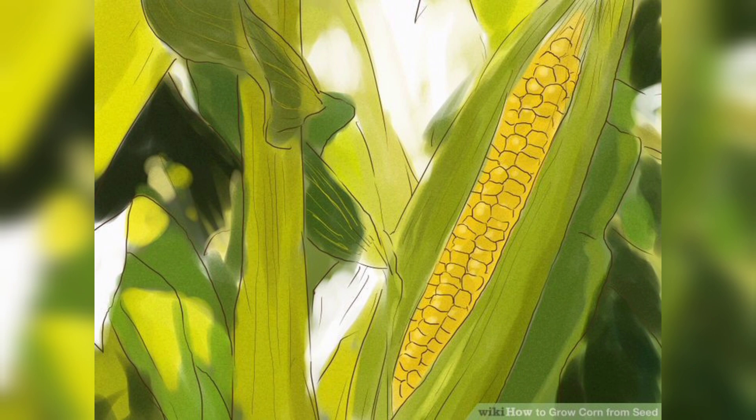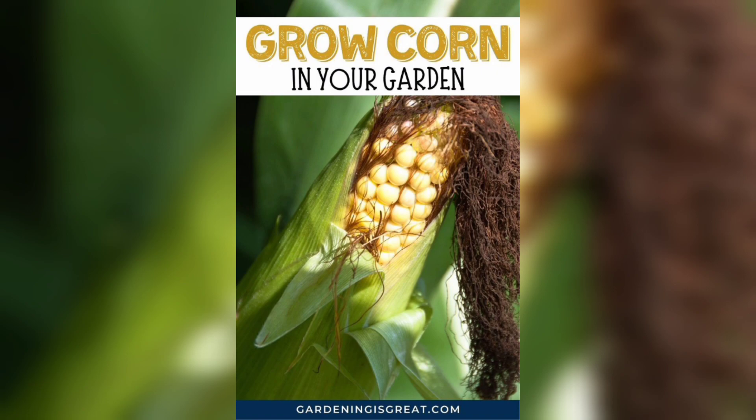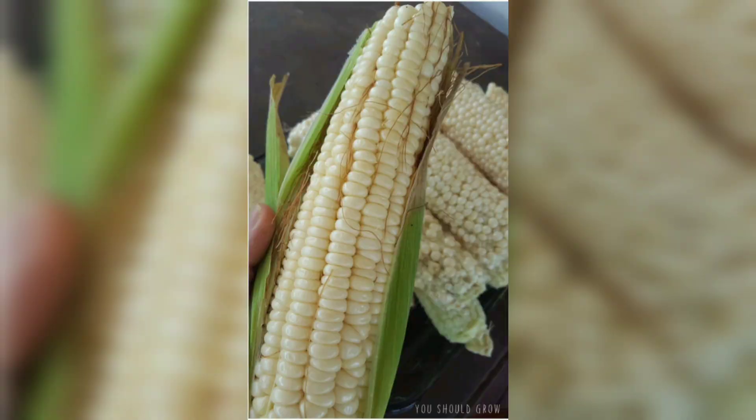Using your finger or a small tool, create holes in the soil at the recommended spacing mentioned on the seed packet. Typically, corn seeds are planted about 1 to 3 inches deep and 8 to 12 inches apart. Drop the seeds into the holes, cover them with soil gently, and pat it down to ensure good seed-to-soil contact.